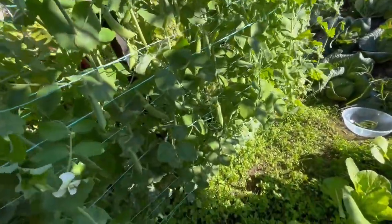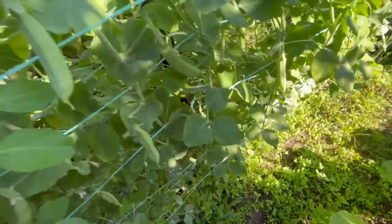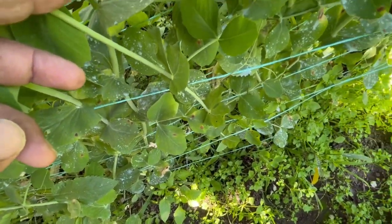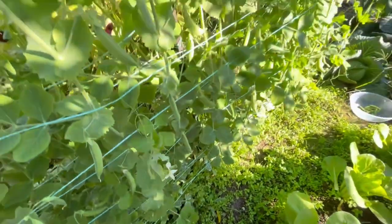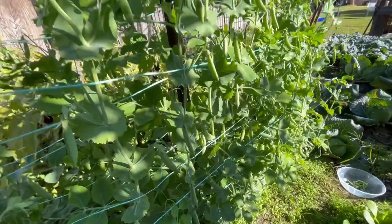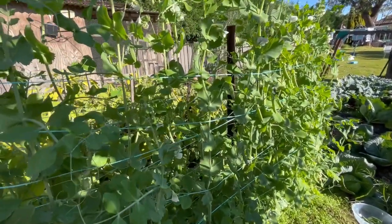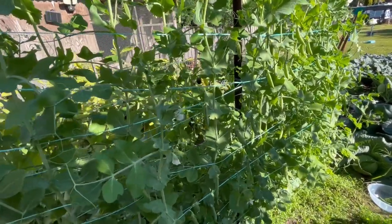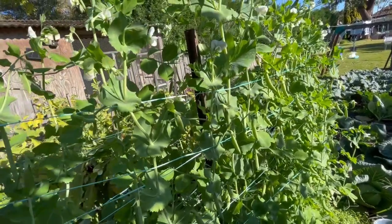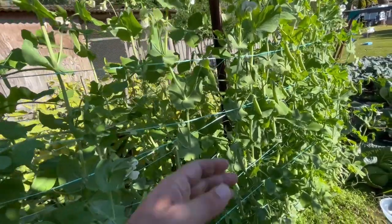One thing I did want to show you is that I do have just the start of some chocolate spot showing up at the bottom there. I've been using copper oxychloride to control it, but chocolate spot is inevitable — it will come through your plants regardless. The copper spray will slow it down and also slow down mildew, but it is part of growing peas.